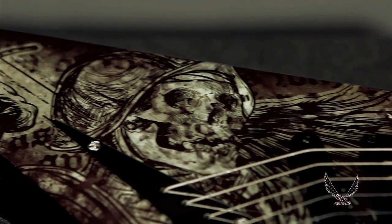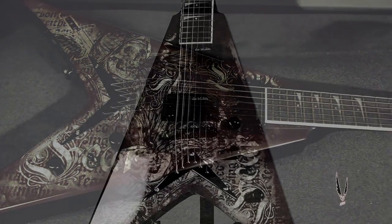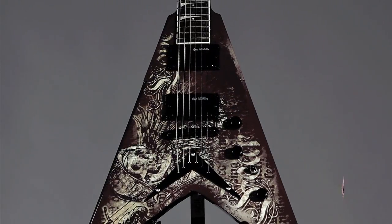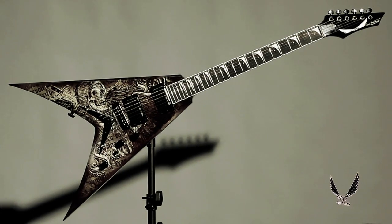The Vehement Fear has been seen on the biggest stages in the world and is now ready to be on stage with you. Order one today and put the fear in it. And as always, get your wings at DeanGuitars.com.